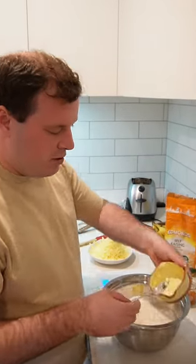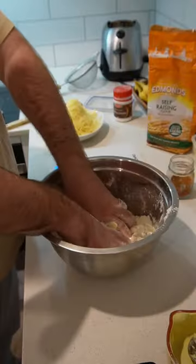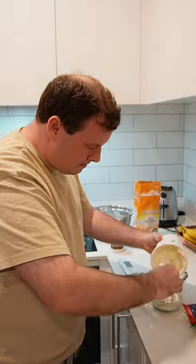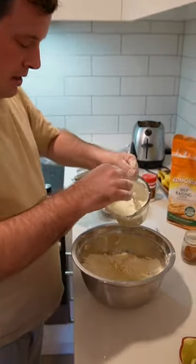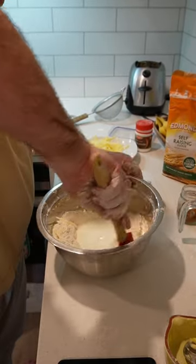What we're going to do here is work the butter in with our fingers and make a bit of a crumbled texture. I'm going to create a bit of a well in here, then fold this in with a spatula.